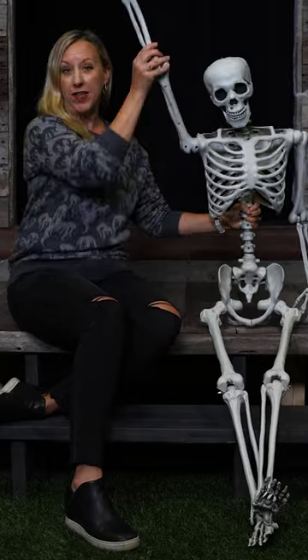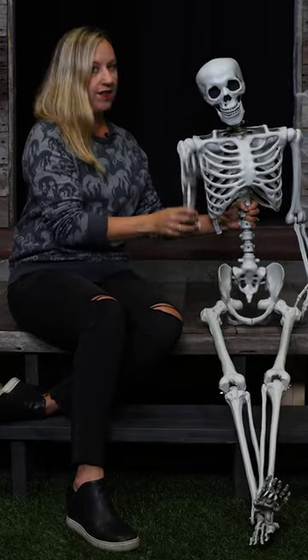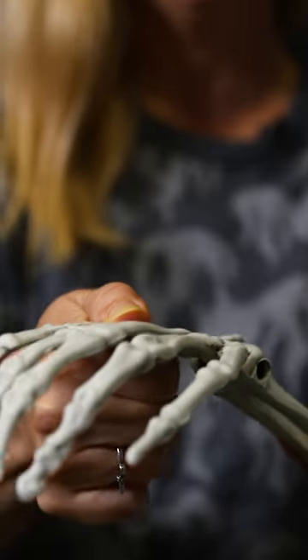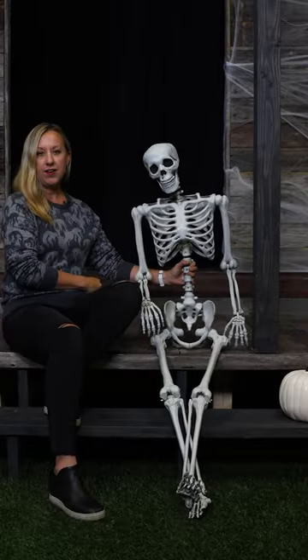He's got lots of mobility in his shoulders — all the way around so he can wave hello. Also that hinge joint at the elbow and some flexibility in the wrist so you can prop his hand up on something if you'd like.